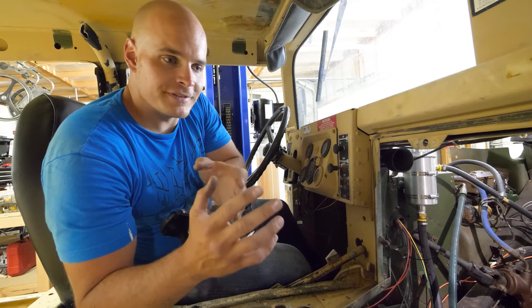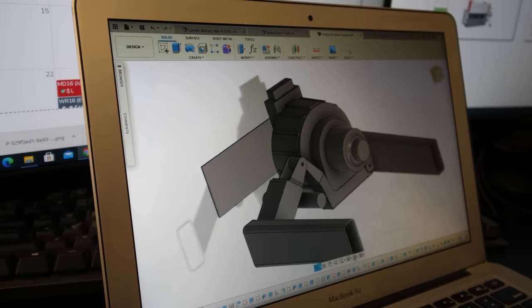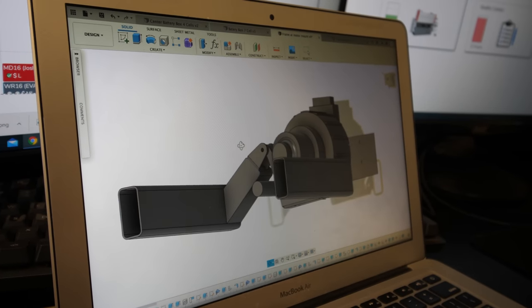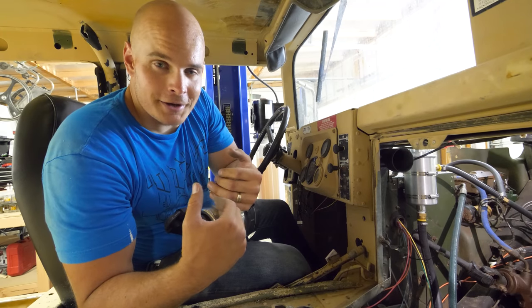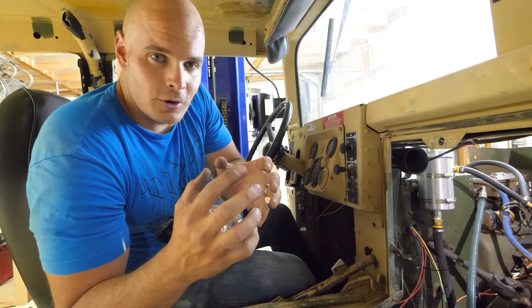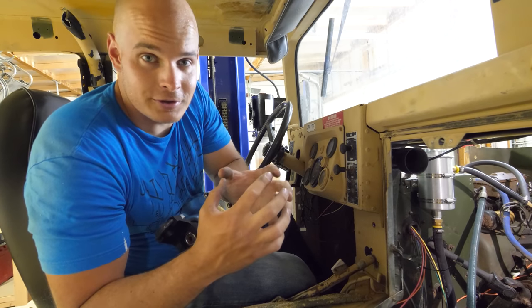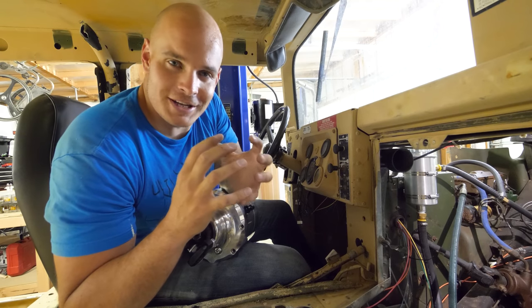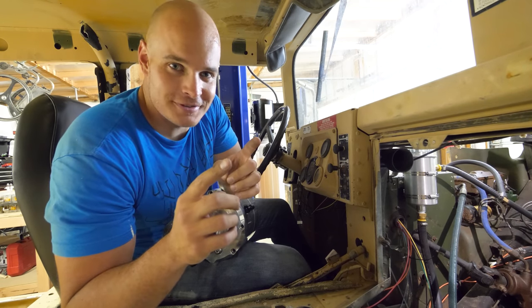All of the design work for these mounts is happening in a program called Fusion, which is free. It's a very popular program for anyone who wants to create in a 3D space and turn those projects into reality. I'm not very good at it, but I do know people who are. It's definitely the future, so learning to create in a digital space is going to have pretty good job security. But how do we take that computer design and transition it into reality? The answer is with lasers — and you'll be seeing all of that next week.